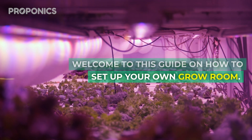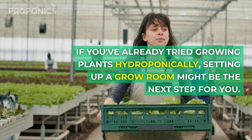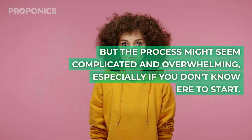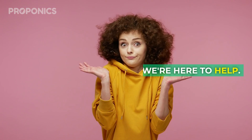Welcome to this guide on how to set up your grow room. If you've already tried growing plants hydroponically, setting up a grow room might be the next step for you. But the process might seem complicated and overwhelming, especially if you don't know where to start. That's why we're here to help.